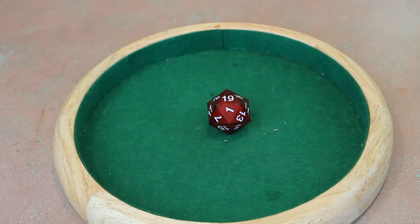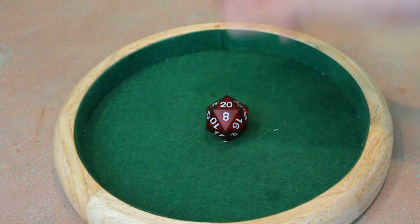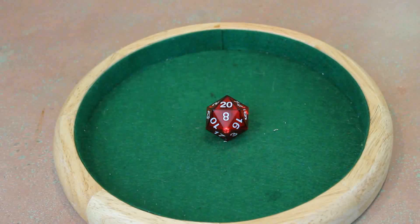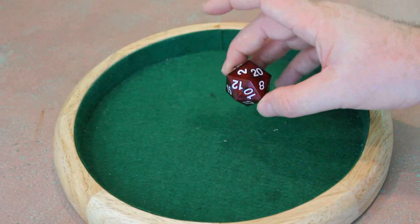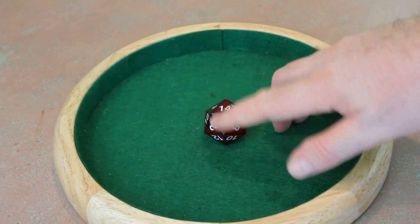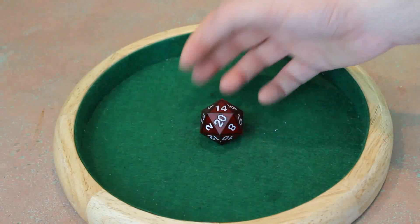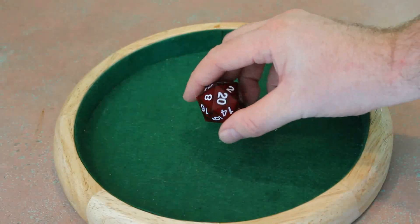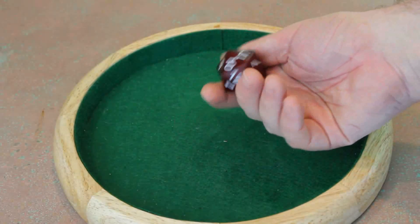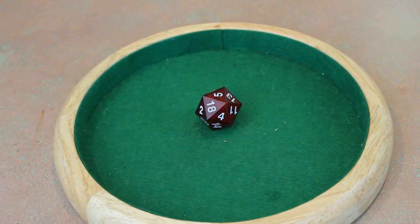Now for cons. You cannot change the battery in this. Once the battery dies, that's it. The reason is that this die was sealed using ultrasonic welding. A lot of people think that's a joke, but it's a real thing — it's used with plastics for welding without using heat. Ultrasonic welding can pinpoint a very small area and permanently anneal plastics together in a way you can't tell where the weld is. So you'd have to break the die to change the battery, and at that point it's not worth it.